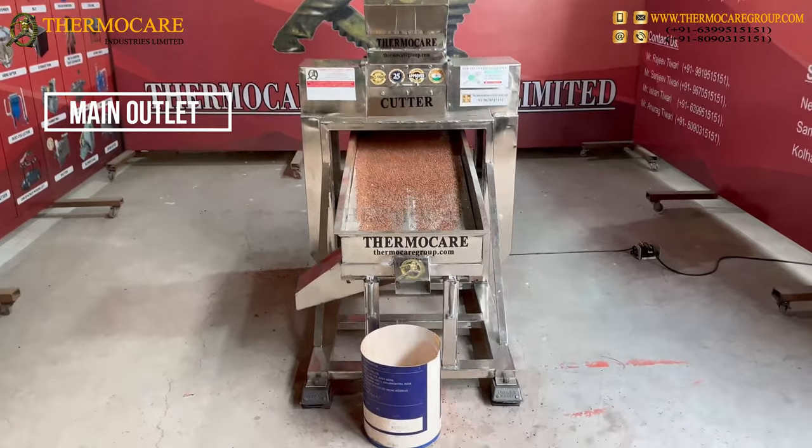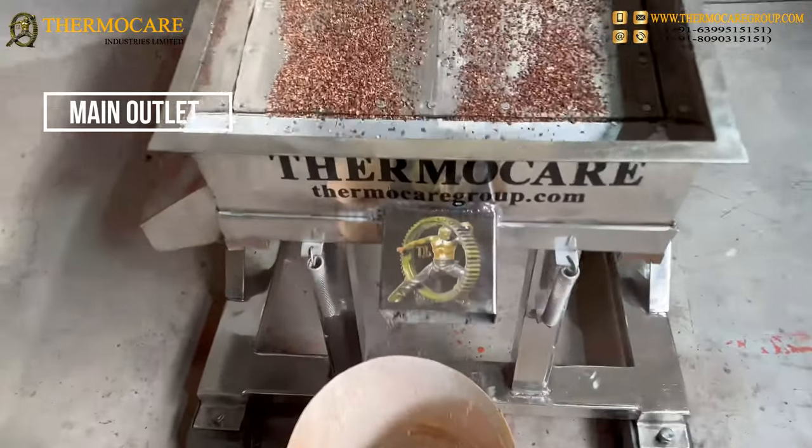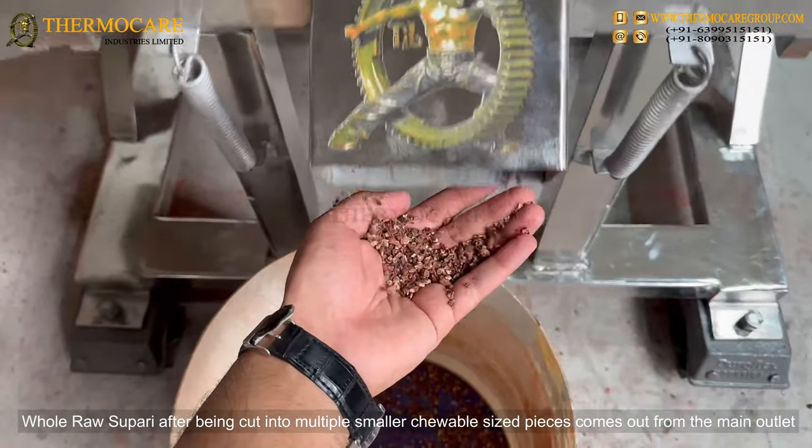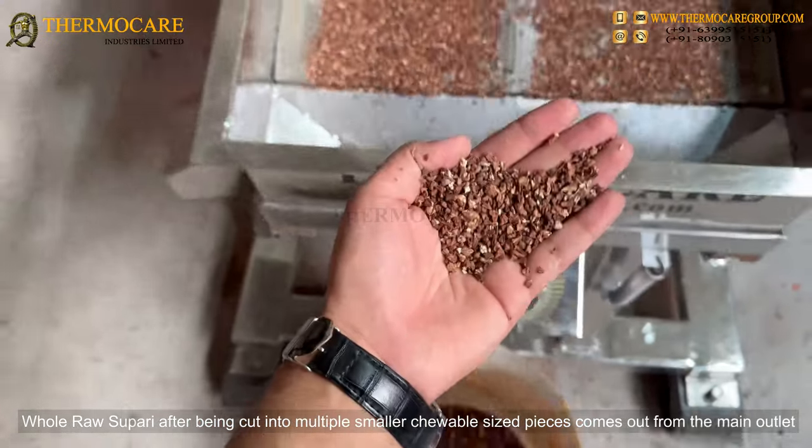Main Outlet: Whole raw Supari, after being cut into multiple smaller tubal sized pieces, comes out from the main outlet.